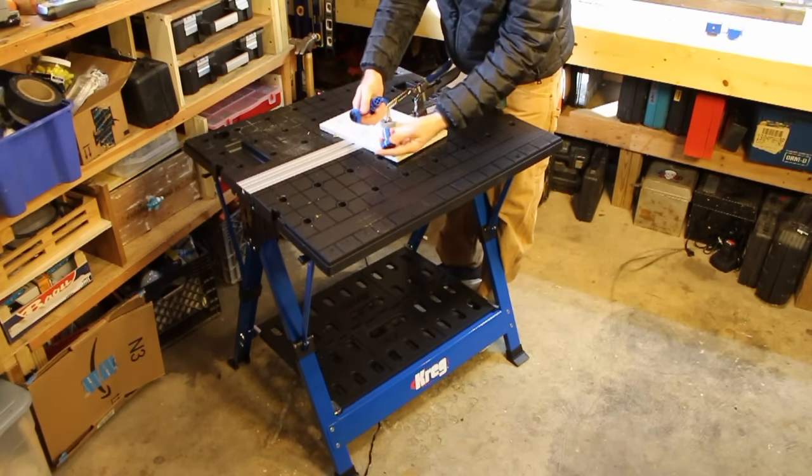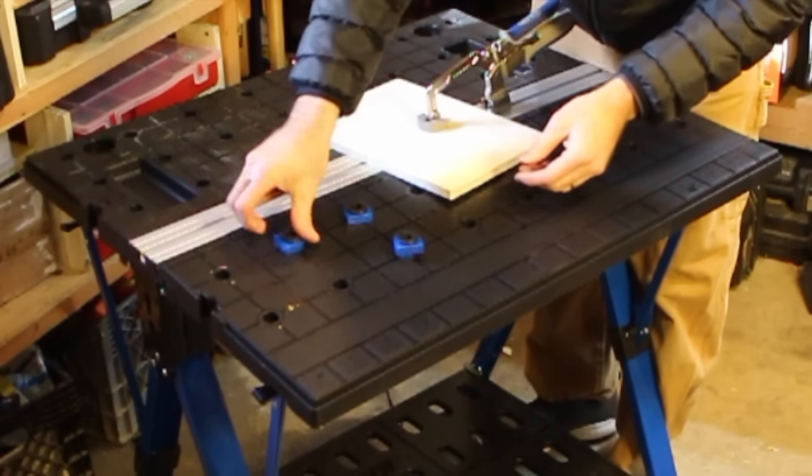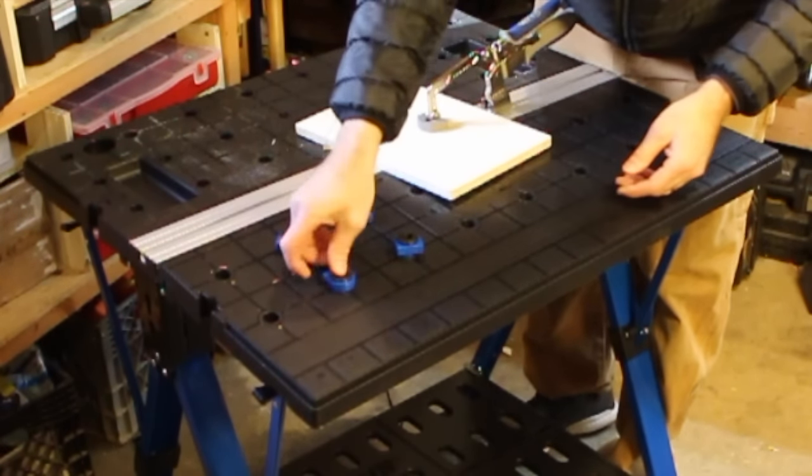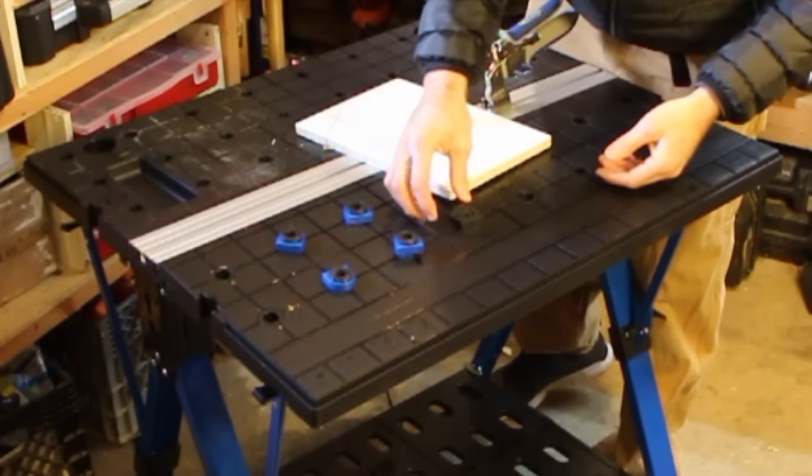I got to say it does come with some bench dogs, and those are nice — they do fit in the holes perfectly. And if you have other bench dogs from other systems, you can fit them in there too.